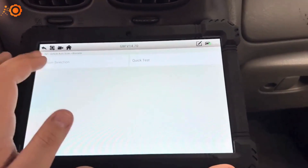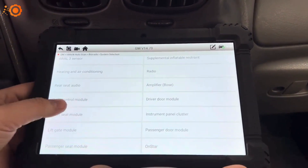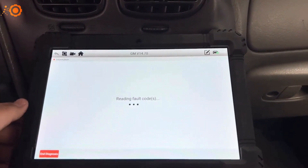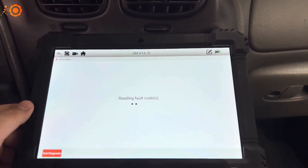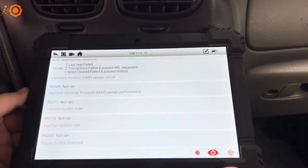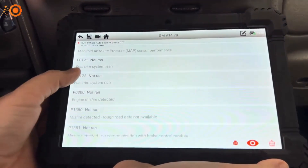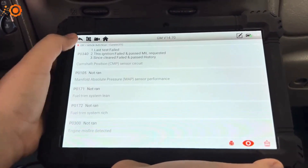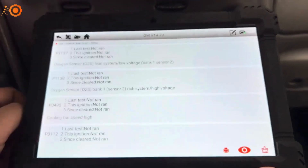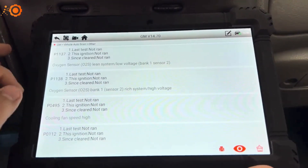Now you can do a quick test or system selection. In system selection you can select certain things you want to scan, like your powertrain — you can see your trouble codes, read codes, and erase codes. We have a camshaft position sensor code and a couple other codes that were not run.